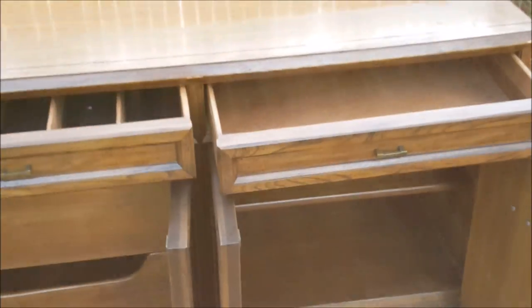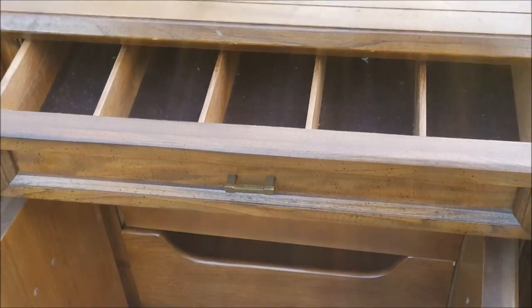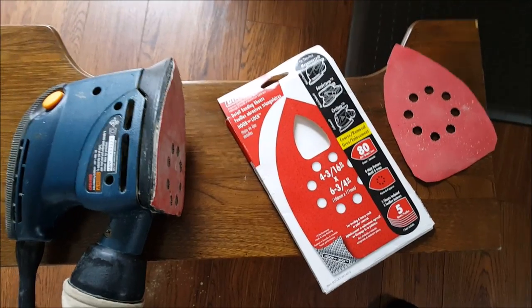I'm showing you now the many compartments it has — really a nice piece made of solid wood. It was somewhat heavy, the bottom portion that is; the top wasn't that bad. And these pulls are to die for.